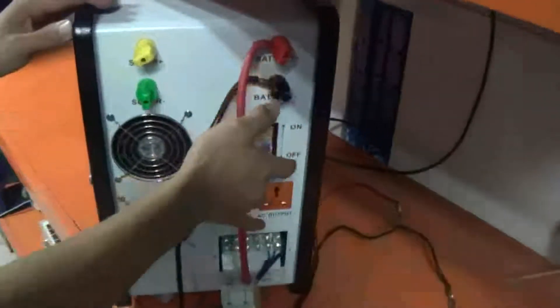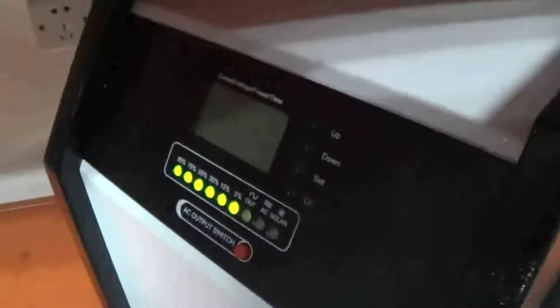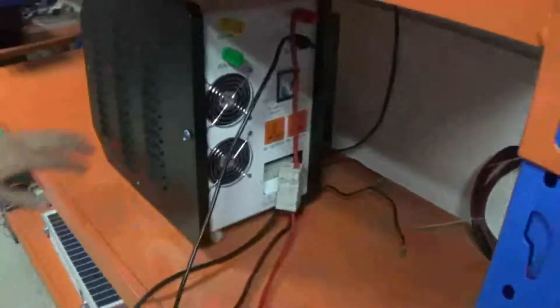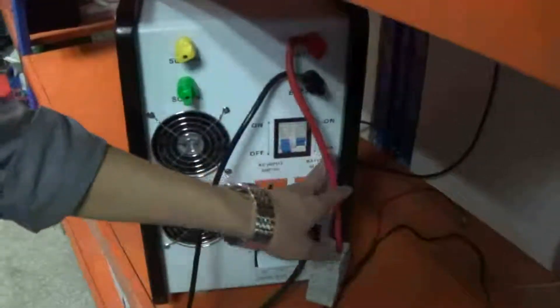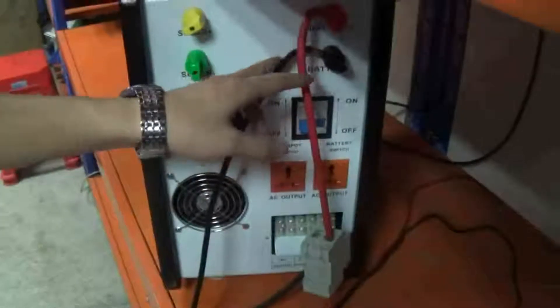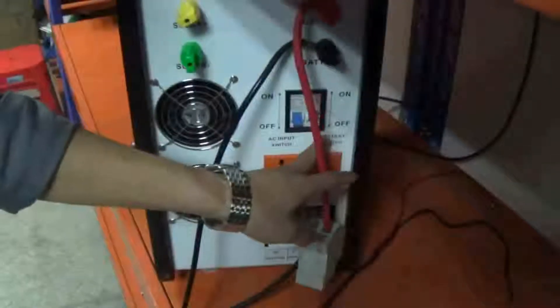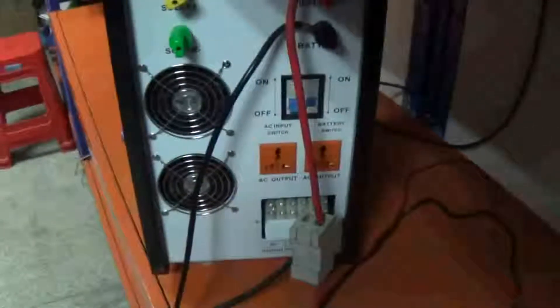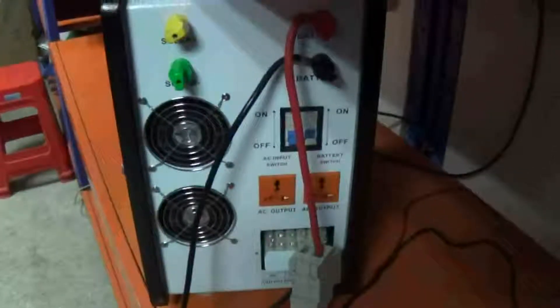Let's proceed — the machine indicators will light up. You can see clearly from the indicators about the battery capacity. First, take care of the battery cable. After connecting the battery cables, put the battery switch to ON. Then you can see clearly from the controller indicators.